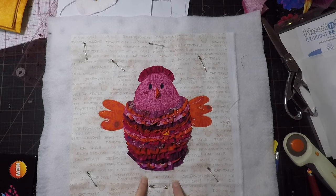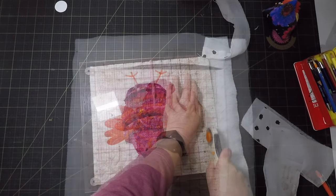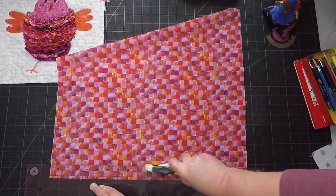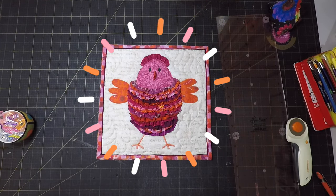Now I just need to give it some legs. I added the legs with satin stitch and I did a little bit of quilting in the background — some feathers of course, because it's a chicken. I don't know if anyone else will get my little visual pun about layers, but it amuses me. And I like the little quilt that I ended up with — I think it looks quite cute.